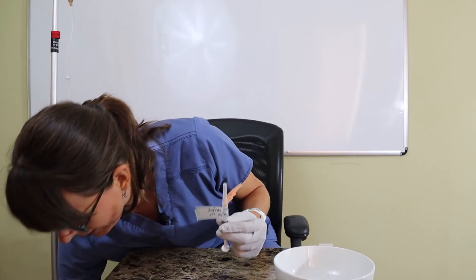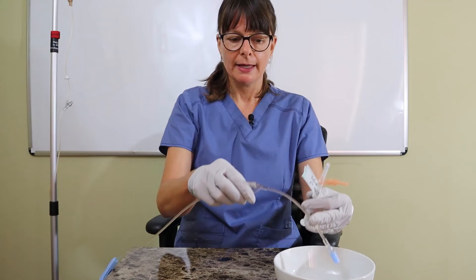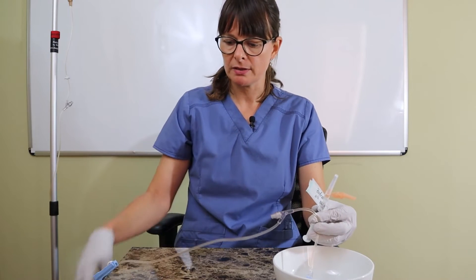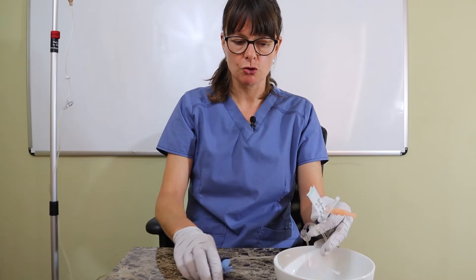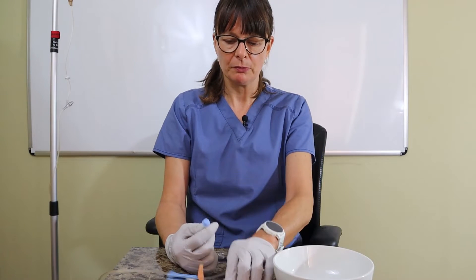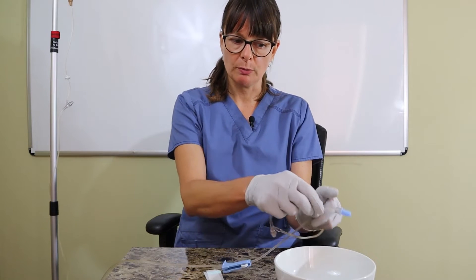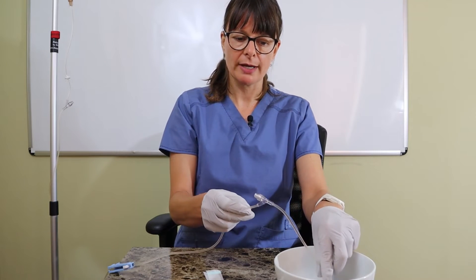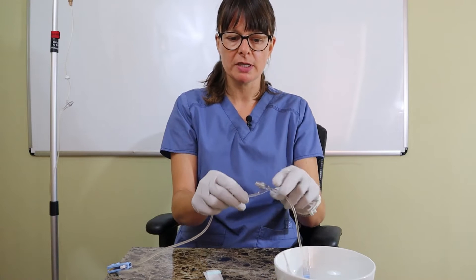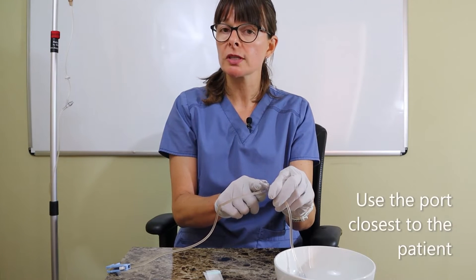Because I don't have an actual IV here, I put my IV tubing in the bowl so that I'm not dripping any medication over it. We'll say for demonstration purposes that this port is hooked up to the patient. When I select the port I want to administer the medication, I always want to use the port that's closest to the patient.